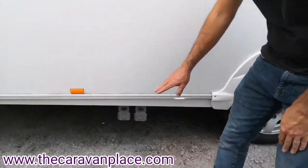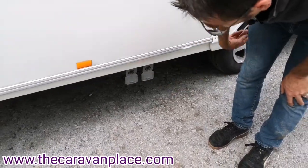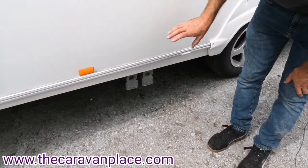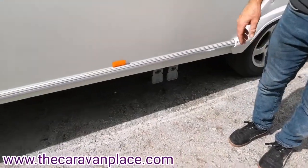Just behind the wheels we've got our two wastewater connections. There are some little pipes in the front of the caravan that connect onto here, so all of your wastewater from your sinks, shower, and bathroom sink will come out here and then straight into your Aquaroll.